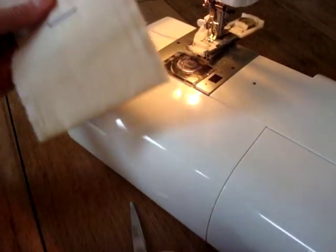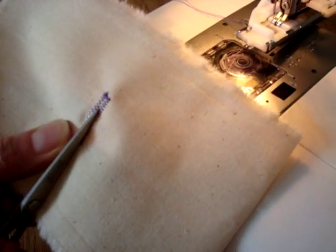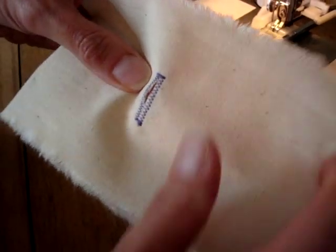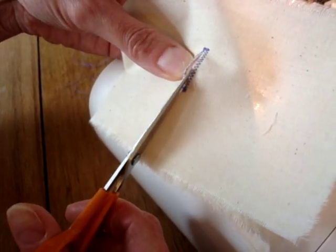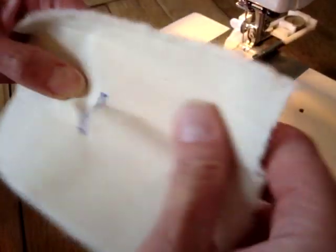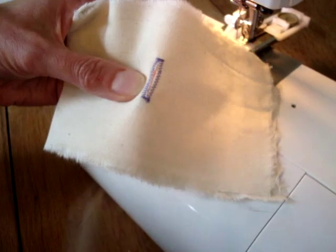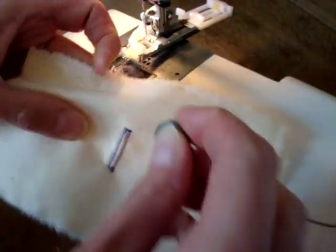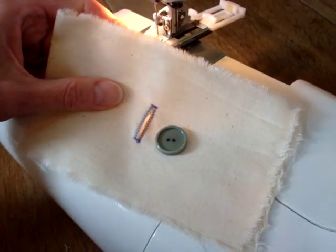And you need to open up the buttonhole in the usual way — there are a number of different ways you can do that. I'll just cut this one with little embroidery scissors and hopefully not cut any of the threads, then just fray some of the middle fabric and cut any ends off. And you should find, if you take your button out of the foot when you've finished all your buttonholes, this buttonhole should be the perfect size for this button.